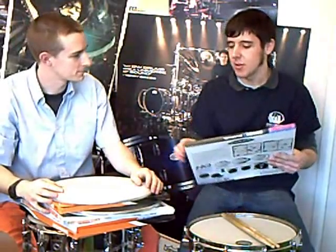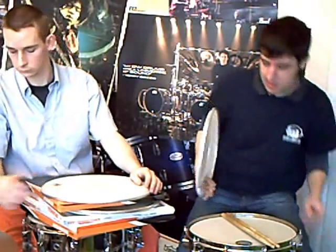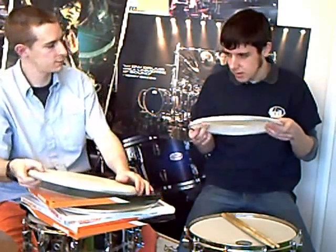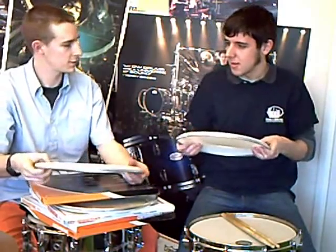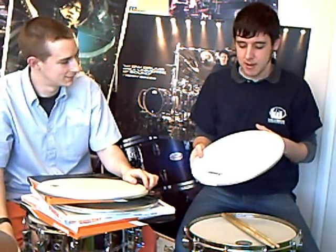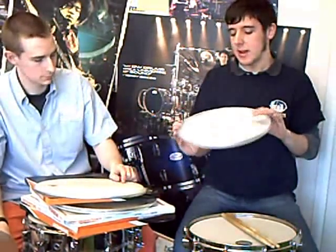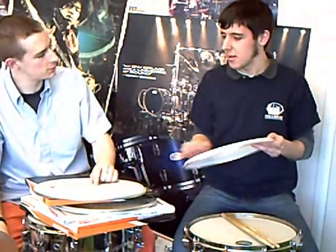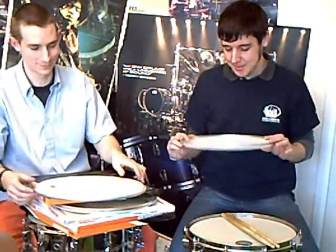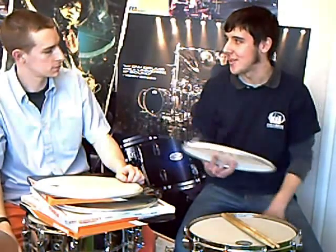The kind of Evans equivalent would be the Power Center. This is the one I use — it's a double ply coated head, a G2 coated head. Actually, wait — it might be a single ply head with a patch in the middle, a reinforcement patch called a Power Center patch. That patch is on the top, and you can get the version with it on the bottom as well. Remo do both top and bottom as well. If you're playing with brushes, you don't want the dot on top — it could get caught. But it's just a very dead sound, a lot of attack, not much resonance — trying to deaden down the drum.